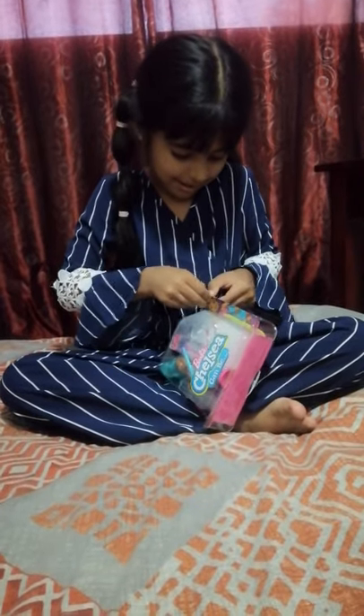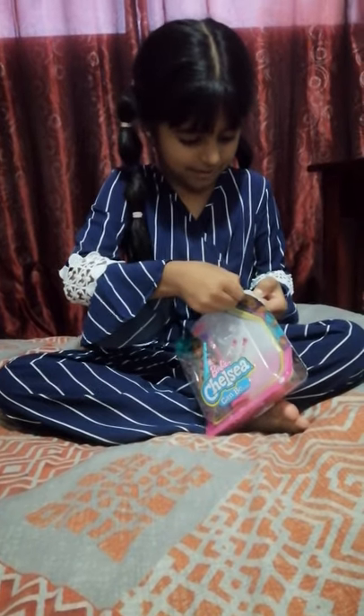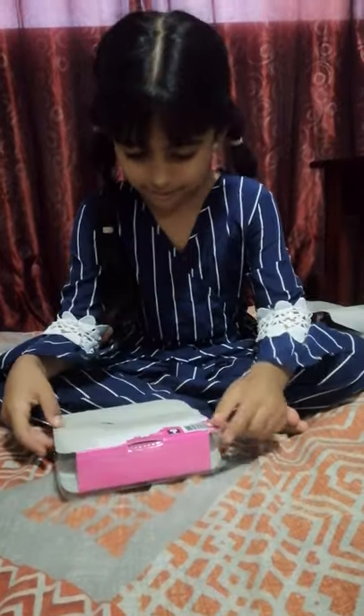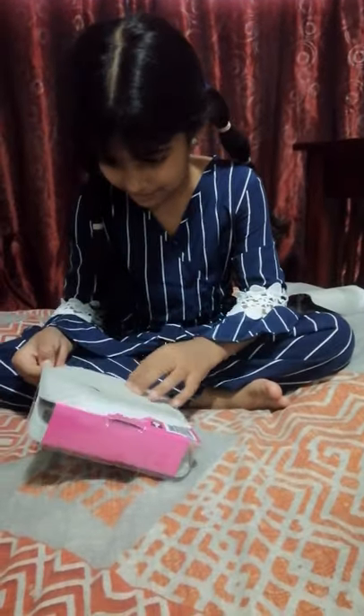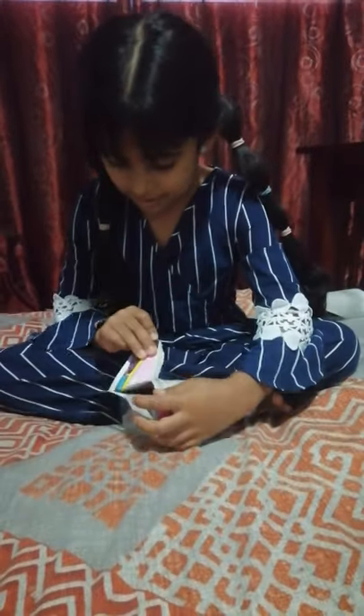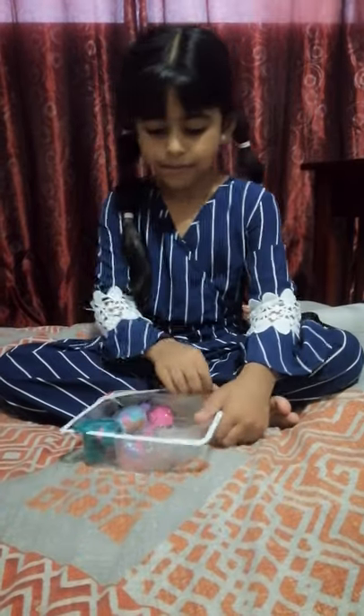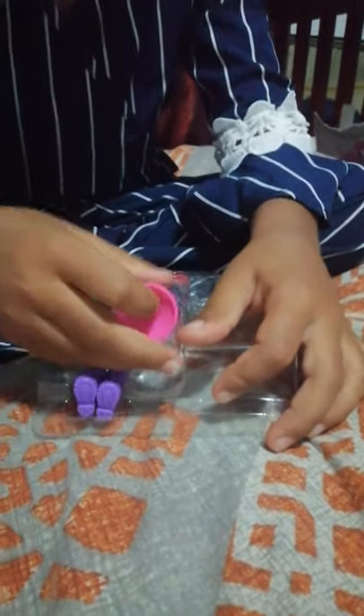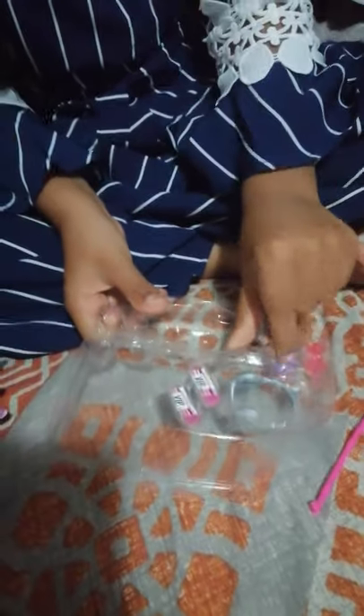Okay, wait — am I doing it wrong? I'm just gonna pull this — pull, pull, pull. Okay. I wish this would just come out. Oh my god, this is so hard.